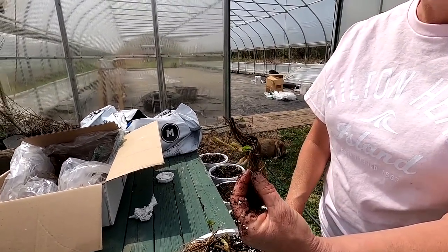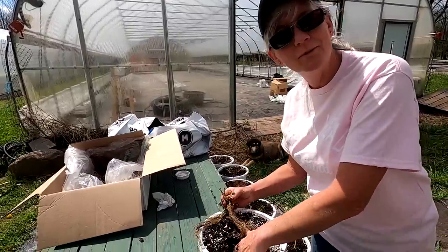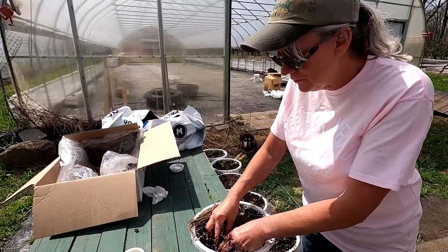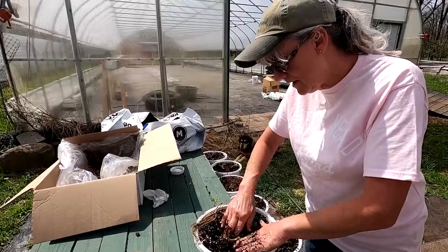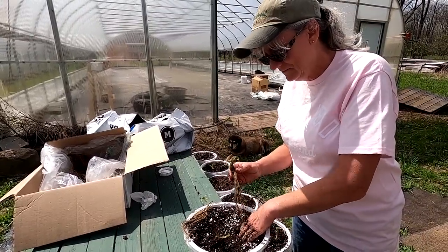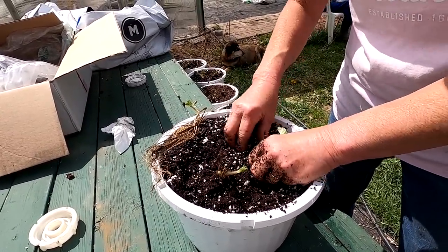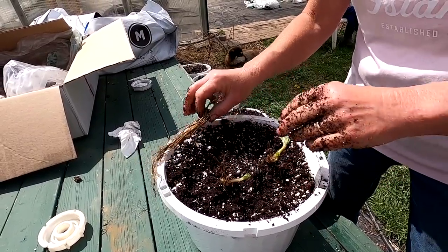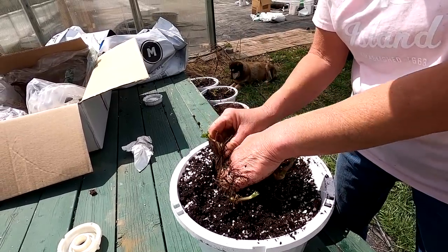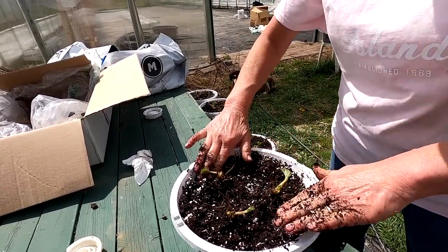When you plant bare-root strawberries, make sure you don't bury the crown. Dig a deep enough hole, get all the roots down, push the dirt around it, and make sure part of the crown is still up. Strawberries like their roots compacted, so push the dirt around them. Whether you're doing it in dirt or hydroponically, the technique is the same.